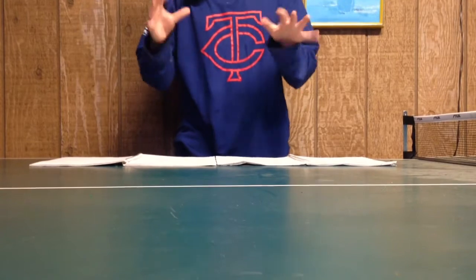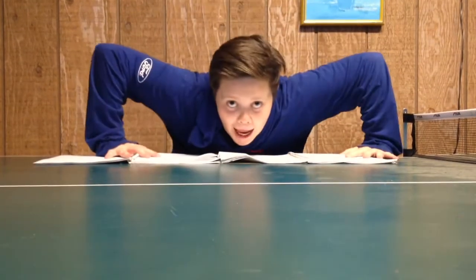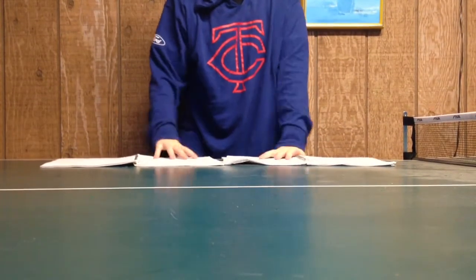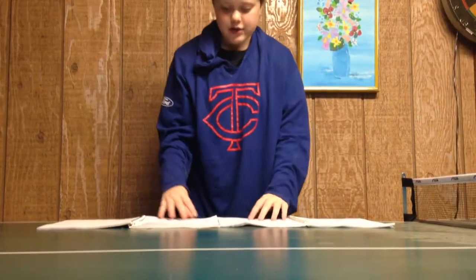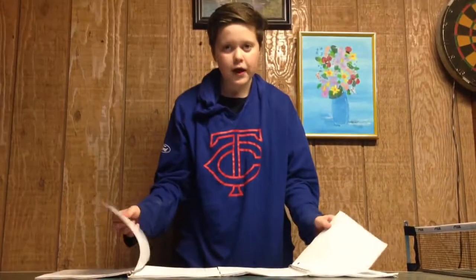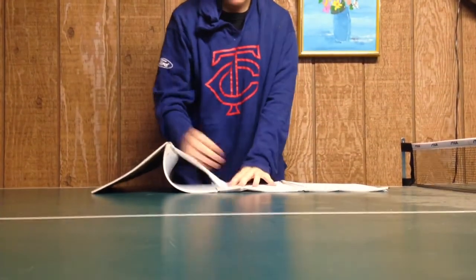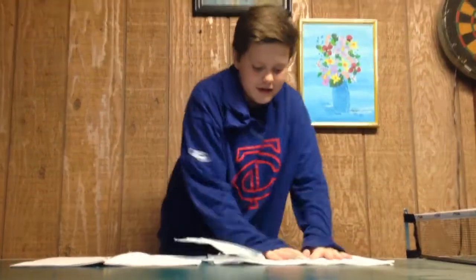Alright guys, for our first DIY, you're going to take two notebooks. What you're essentially going to do is take two pages out of the notebook, and you want to actually overlap them. Then you're just going to kind of rip it out, and then you're going to want to throw them in the trash.